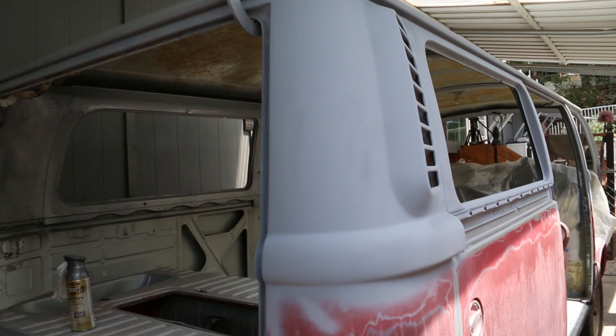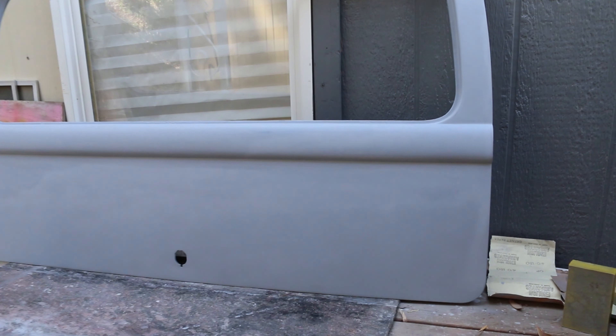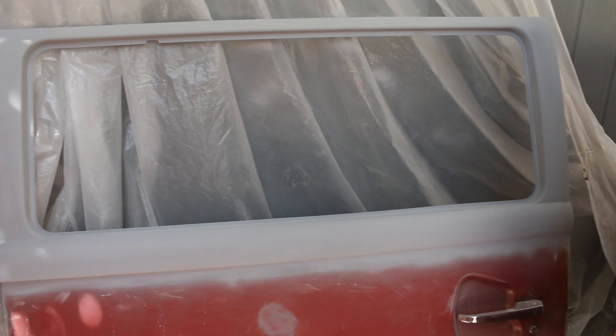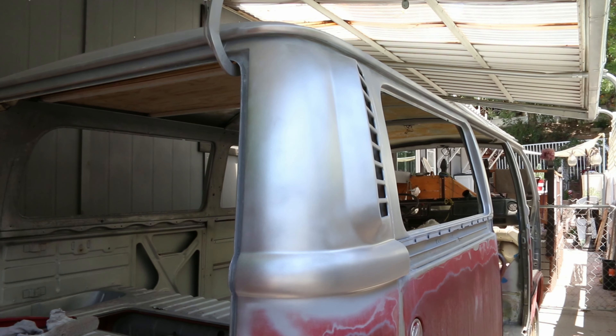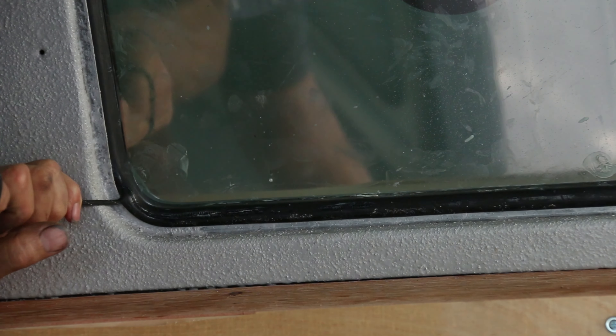Then I sprayed on a coat of primer. I sprayed the top half of the bus in metallic gray and clear coat, then I could start putting the windows back in with new rubber seals.